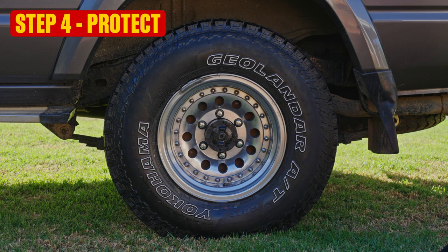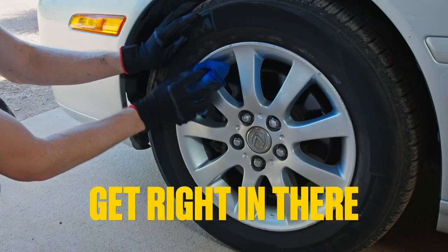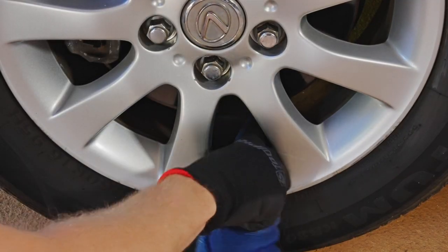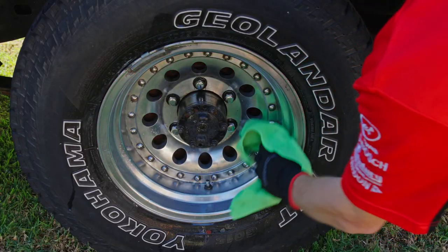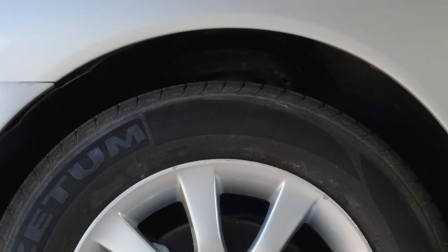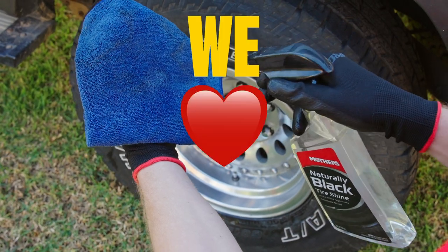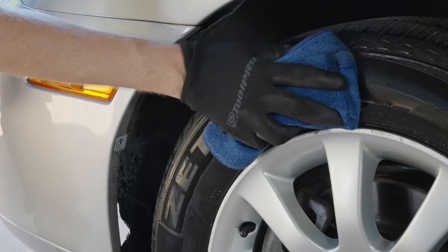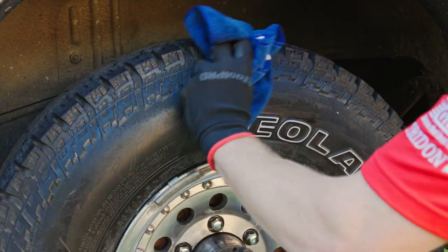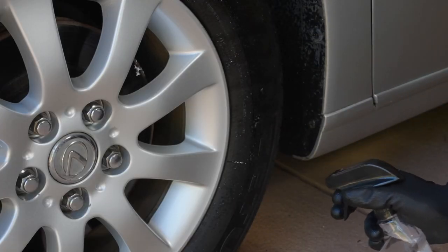Let's keep it looking super for longer with step four: protect. Spray a generous amount of ceramic detailer onto a microfiber cloth and apply this to the face of your wheel — get right into the barrel if you can. The ceramic coating will make it harder for brake dust to stick, therefore making future cleaning efforts easier. Now, to tyre shine or not to tyre shine? At Super Cheap Auto, we're all for tyre shine — it's not just about looks, but protecting your tyre from ultraviolet rays. If you're not a fan of the glossy look, just wipe away a little more of the excess. Even if you like it glossy, don't leave it too wet — it'll only sling off and make a mess when you go for a drive.